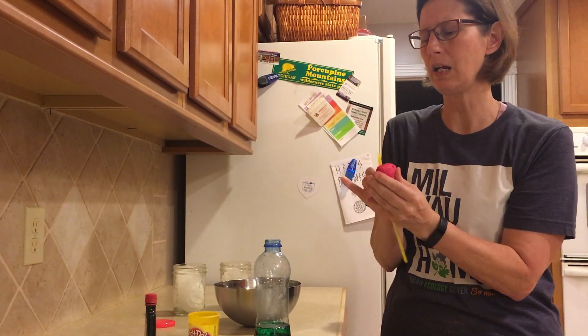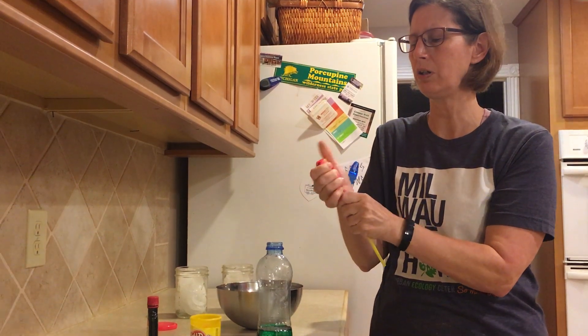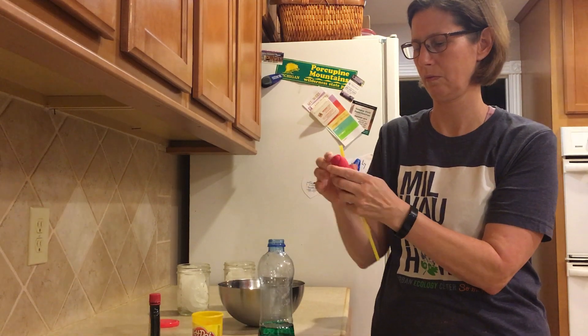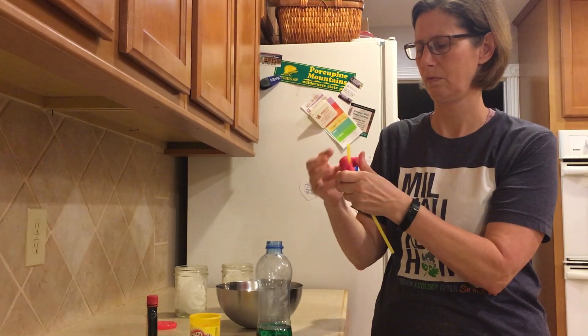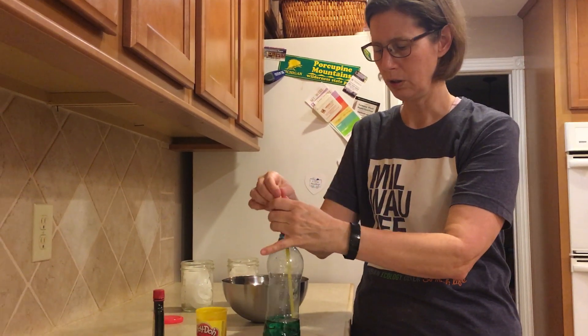I want to make it nice and tight with the straw right in the middle. You don't want to crush it, but you do want it tight. Okay, now put your straw into your water.